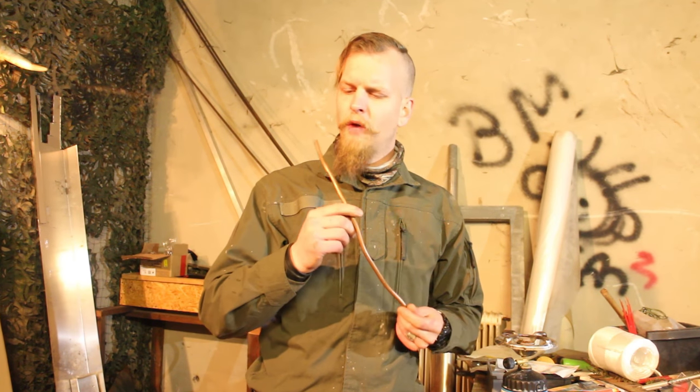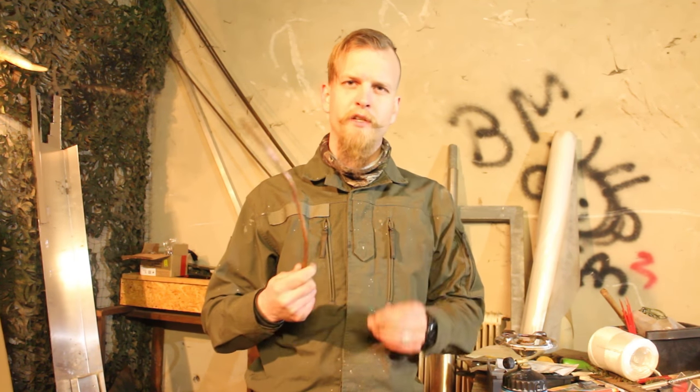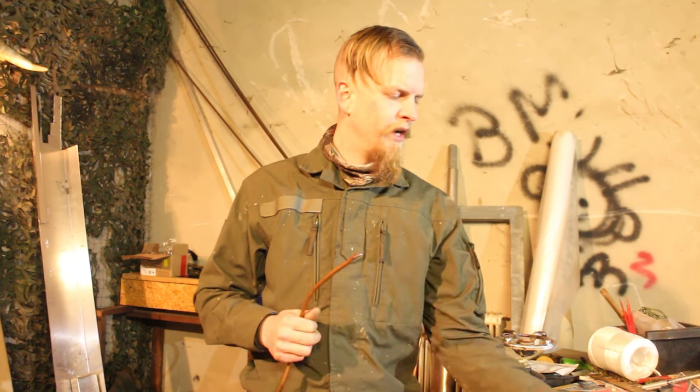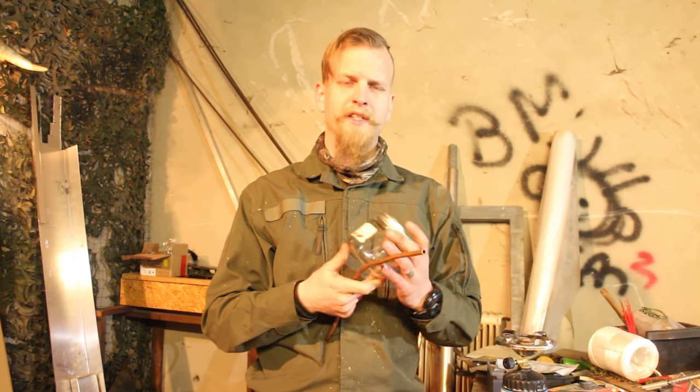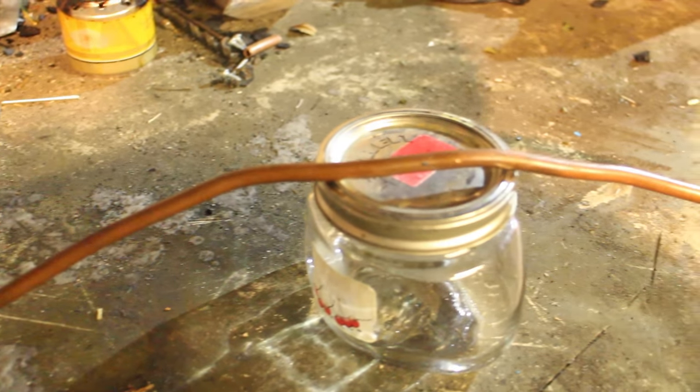We have a little bit of copper pipe left from one of our last projects where we used it to make pins for a knife handle. And I've also got my hands on this jam jar — it's a glass jar with a metal lid on it. Let's try to build something out of it.